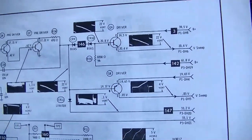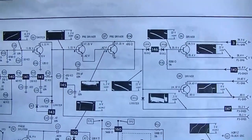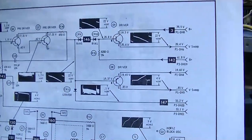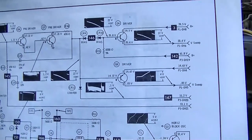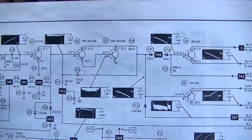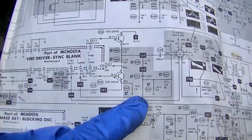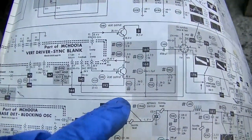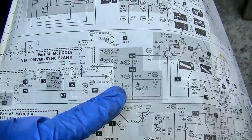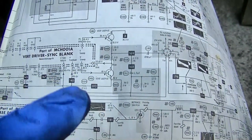Especially with a simple circuit like this — why is this so difficult? It's got B-plus, it's got ground, and it won't run. And it needs to run in order to work because none of these voltages will fall into place until it starts running. There's one electrolytic here which is a 1.5 microfarad in the yoke return circuit. Maybe I ought to go after that because the internet says electrolytic capacitors are the cause of all faults and issues with vintage electronics.